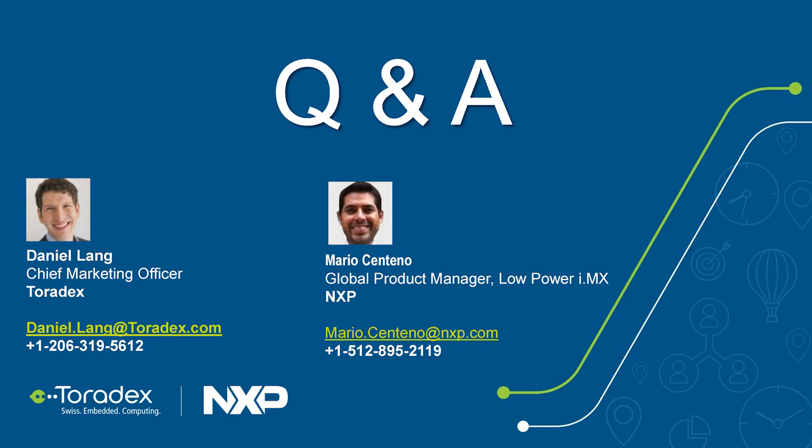Is it available on Amazon India? We don't work with distributors like Amazon, but we have offices in major Indian cities. You can order online through our website or contact a local Toradex office directly.